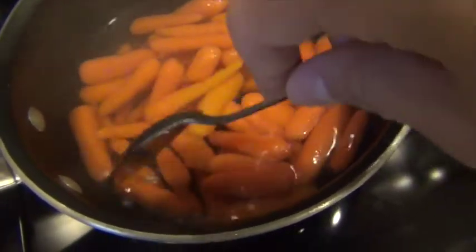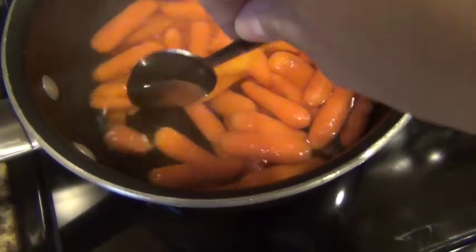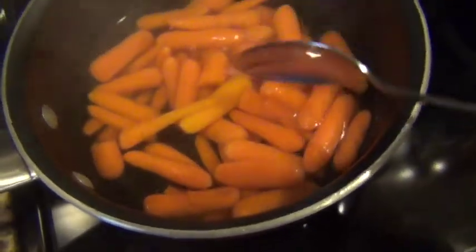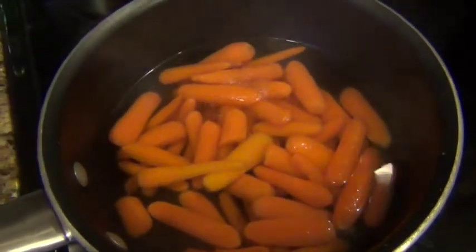Now I just stir frequently. To make sure the carrots are cooked, I kind of just cut a few of them in half. If they're still a bit hard, that means they still need more time. I just do this a couple times until they're very soft.